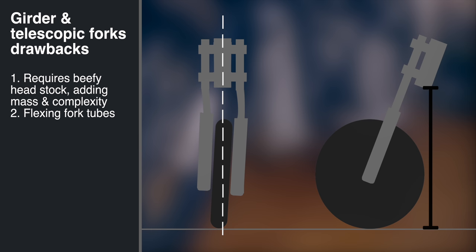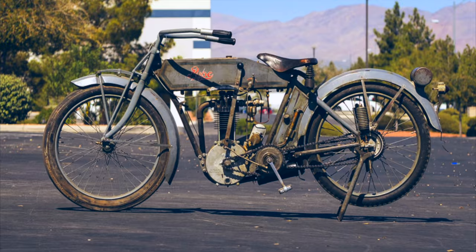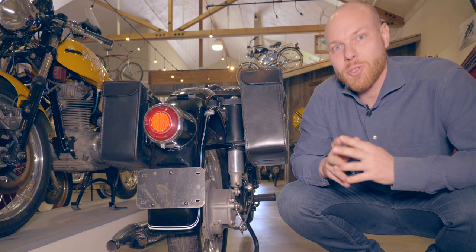It would take until well after WW2 for telescopic forks to be almost universally adopted. Rear wheel suspension was not as commonplace as front forks, but manufacturers used racing to experiment with solutions. The 1913 Indian Single utilized a swing arm suspended by a leaf spring, and the 1913 Pope had wheels supported by a pair of plungers, each suspended by a coil spring, called plunger suspension. A plunger suspension was used by most manufacturers all the way up until the 1950s.